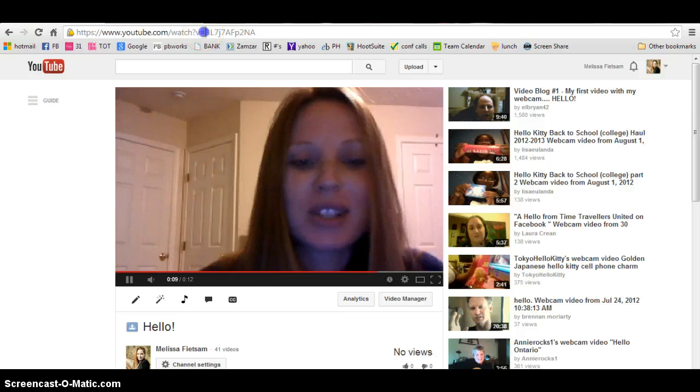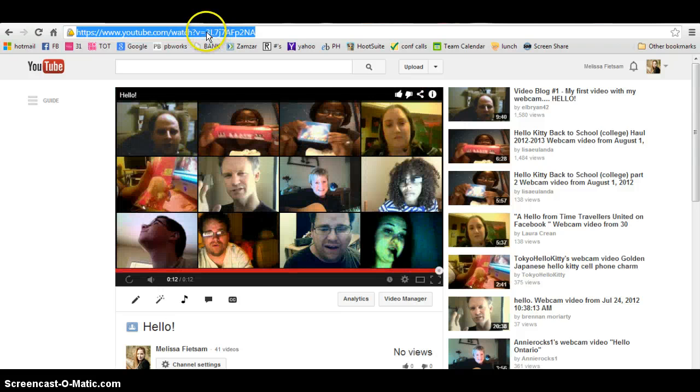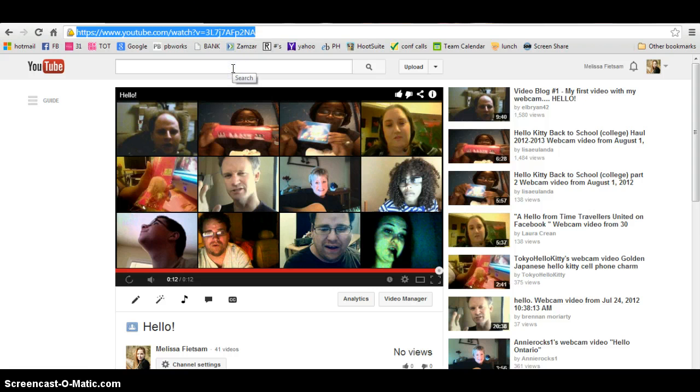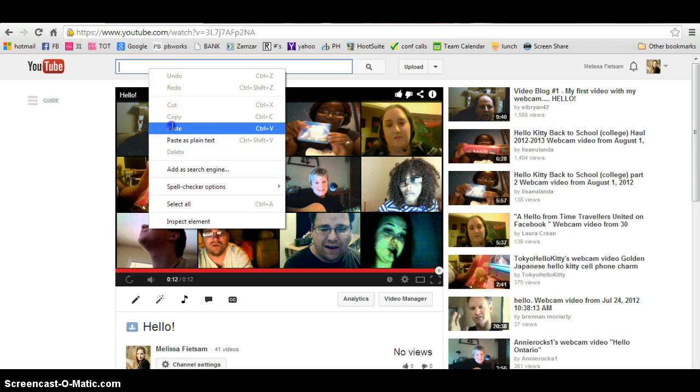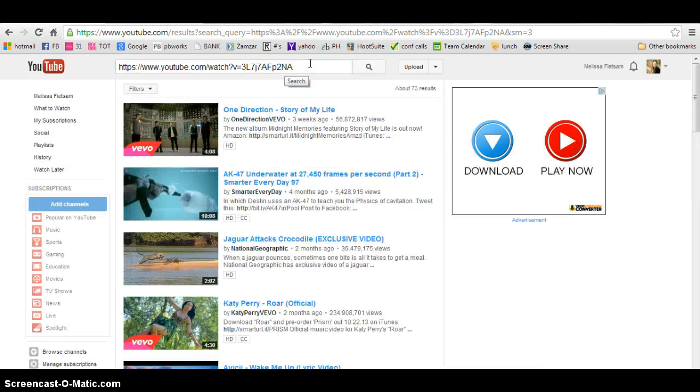Here's your video. At the top, go to the URL while your video is playing — right-click, highlight it, right-click again and click Copy. Then you can paste this into an email or anywhere else and it will take people straight to your video.